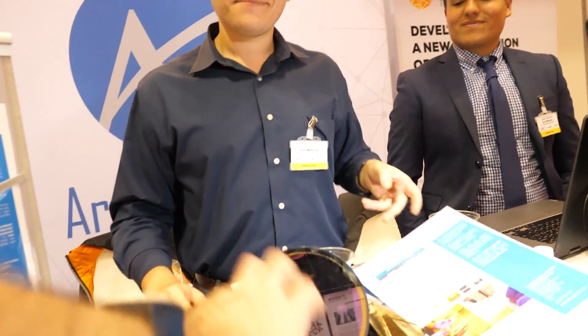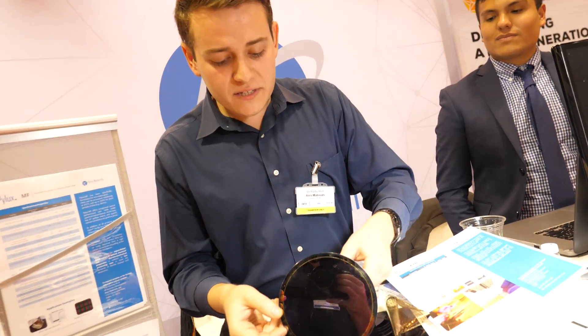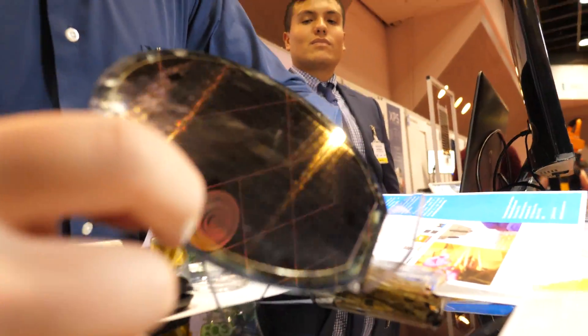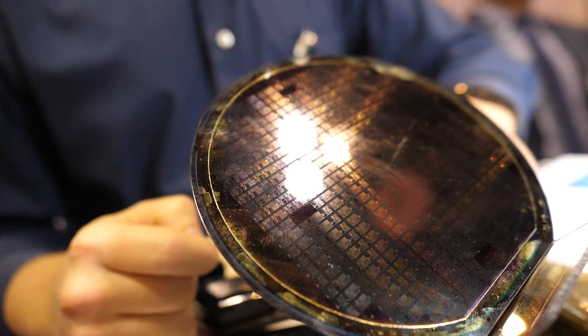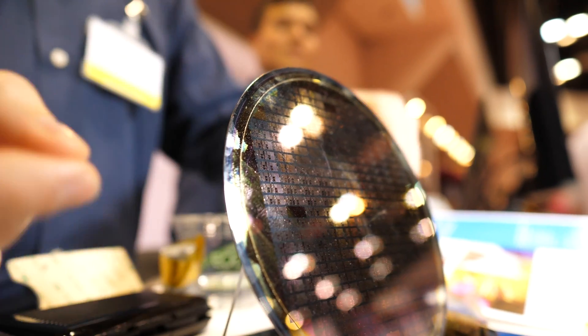So you have this cool-looking thing here, but there's something flexible on top that you peel off. This is the silicon wafer. You can see right here there's a little seam — that's actually our film. Our material is on the actual wafer right here. It's expensive, so we're not going to break it today. We just have this one with us.